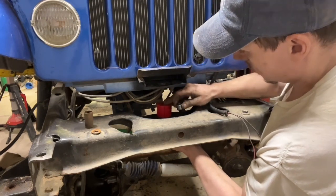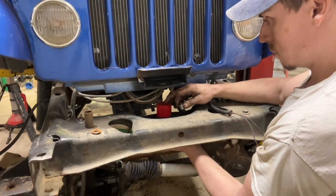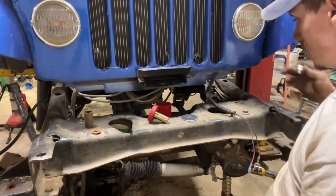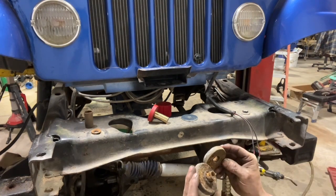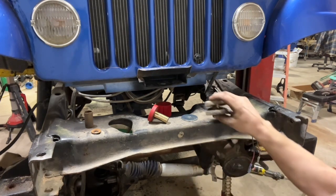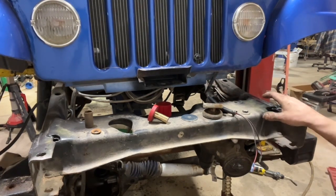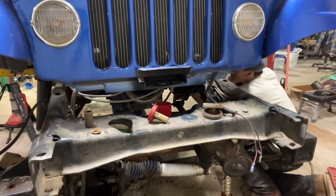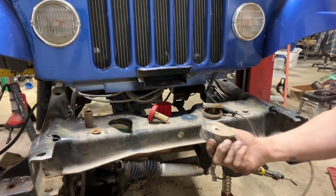I bet that's what that is — it crushes down that much. I've never done one of these before, but I'll show you what was on there. This was on there. Whatever that is — the old owner did all the mounts around this thing with hockey pucks. Here's one of the mounts — it's a nice one.